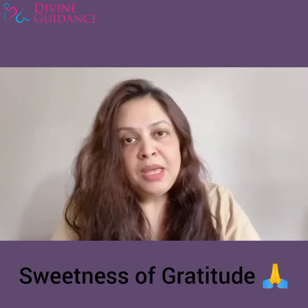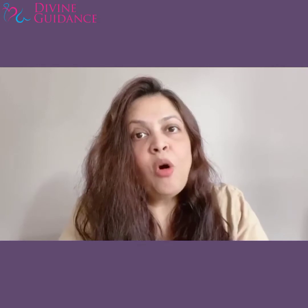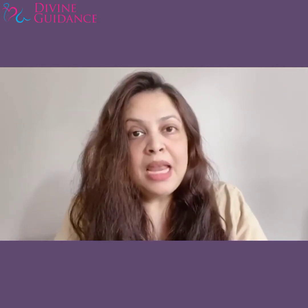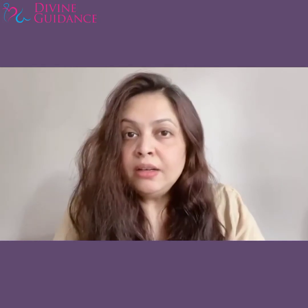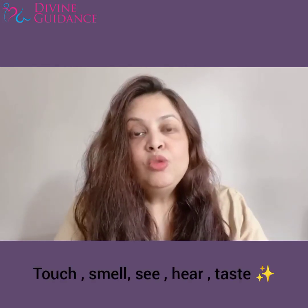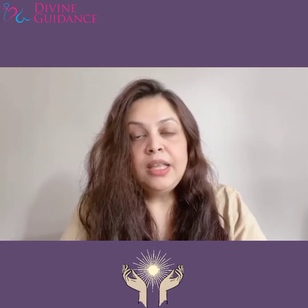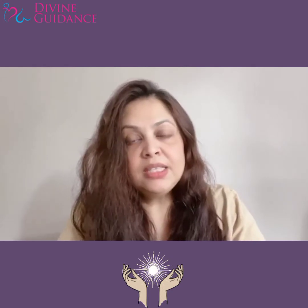Sweetness of Gratitude mein maine energy ko explain kiya tha — kya hoti hai energy aur what is energy made up of? Jo hamare 5 senses hote hain: touch, smell, see, hear, aur taste. Ye sab chizo se hamare thoughts bante hain. Toh ye 5 chizo ko hum kaise activate kar sakte hain? How to activate our 5 senses?